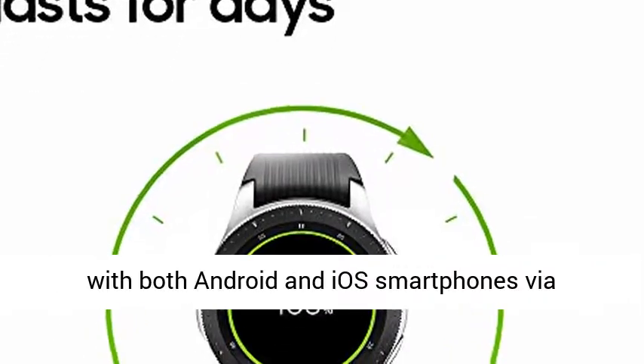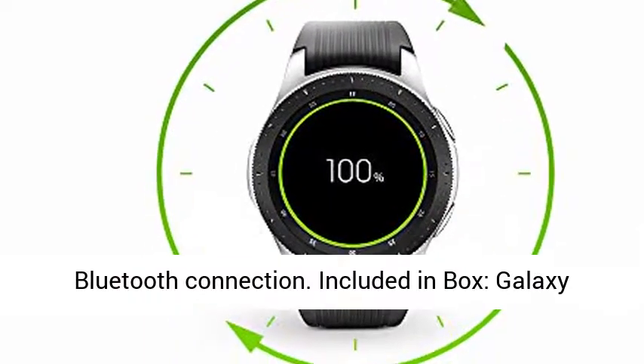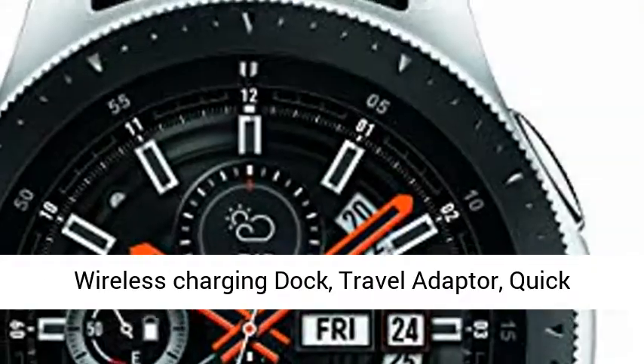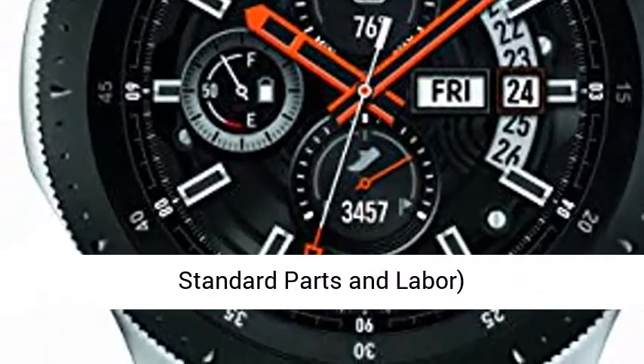Pairs with both Android and iOS smartphones via Bluetooth connection. Included in box: Galaxy Watch, additional strap (large and small included), wireless charging dock, travel adapter, quick start guide, user manual, warranty — one year standard parts and labor.